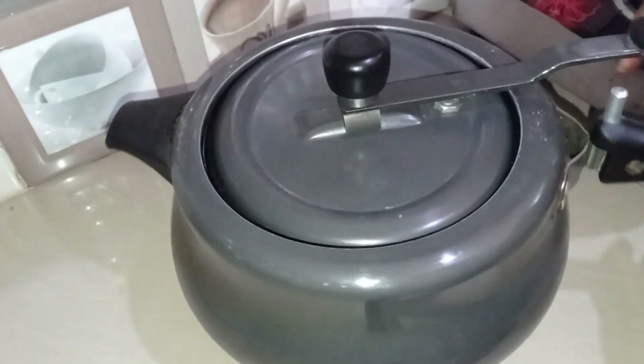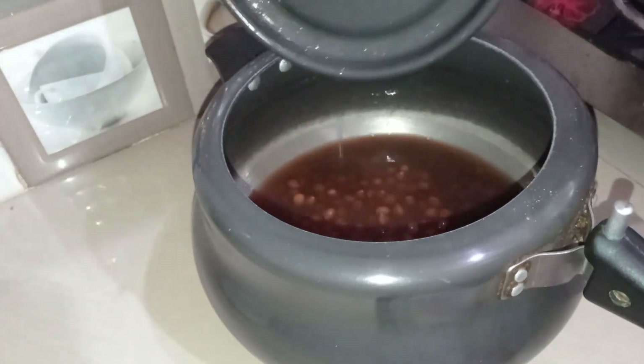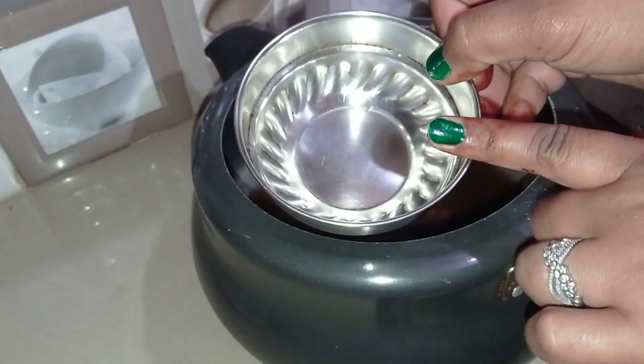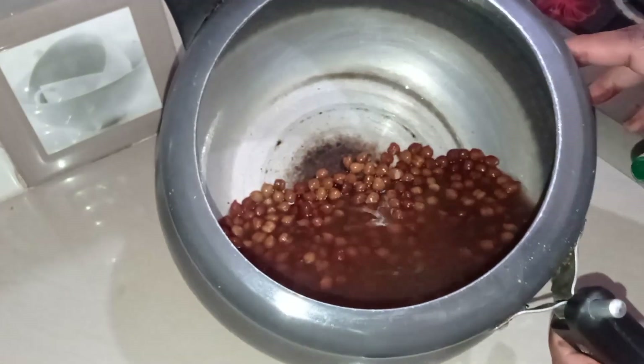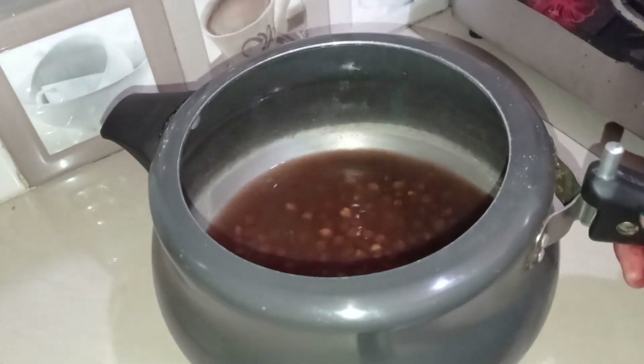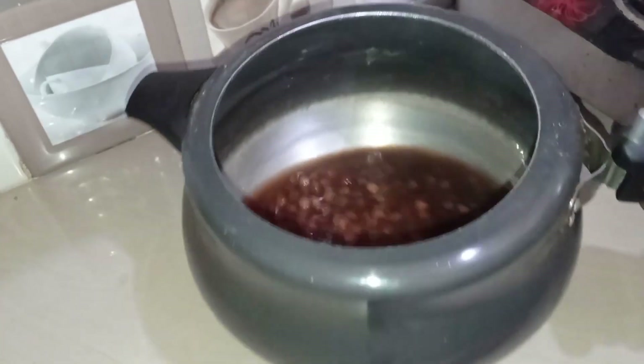I left 1-3 cup of green tea. You should also be able to cook for 4-5 hours so the green tea is good. Then add 1 cup of green tea and attach it to 4-5 whistles.